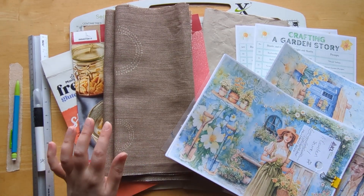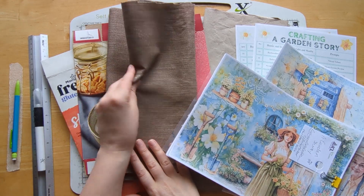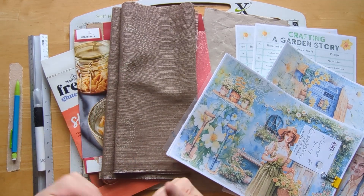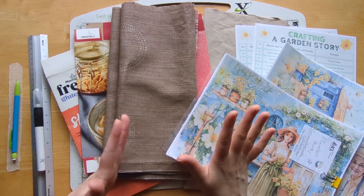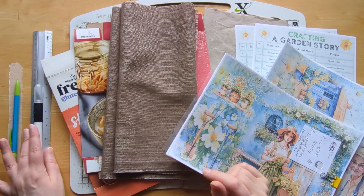I'm starting a new project this week. I'm actually going to be making two journals. One's going to be as an idea journal for myself and the other one will most probably go up for sale in my Etsy shop.